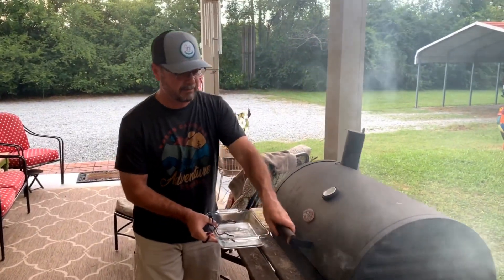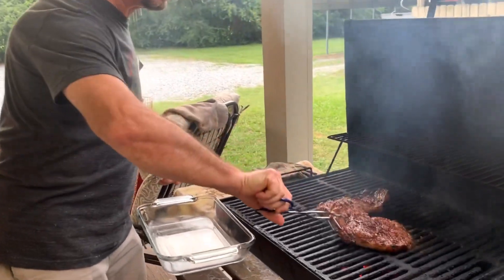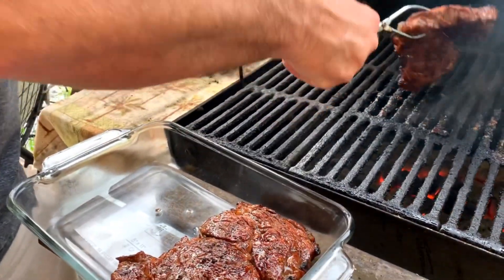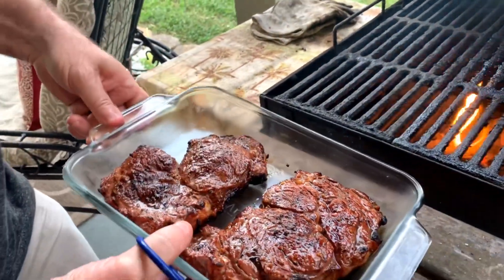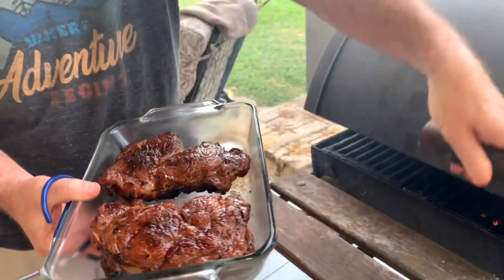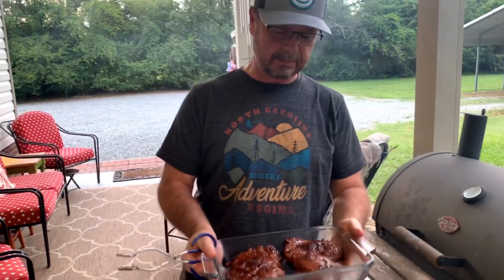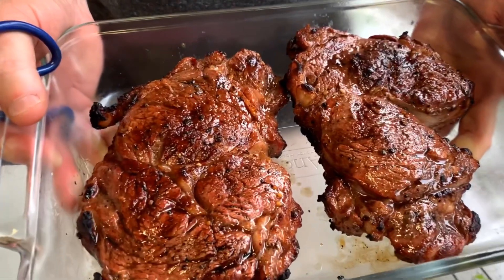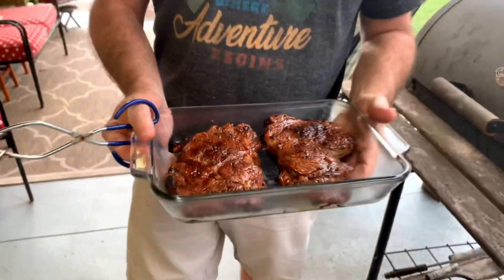We're getting ready to take these steaks off. They've only been on about 15 minutes, but they're looking good — they're beautiful. Looking for a medium to medium-rare cook. As you can see, the marination also helps it cook, but it also makes for a good presentation. Just look at the color. These steaks smell good — I wish y'all could smell them. We're getting ready to take them in the house. We're going to wrap a little foil over them and let them relax while we get the rest of the fixings ready.